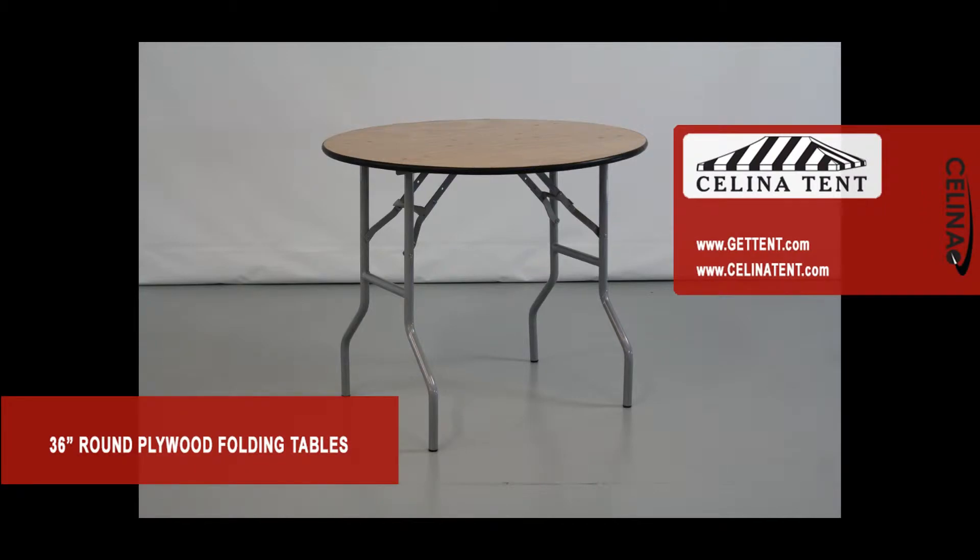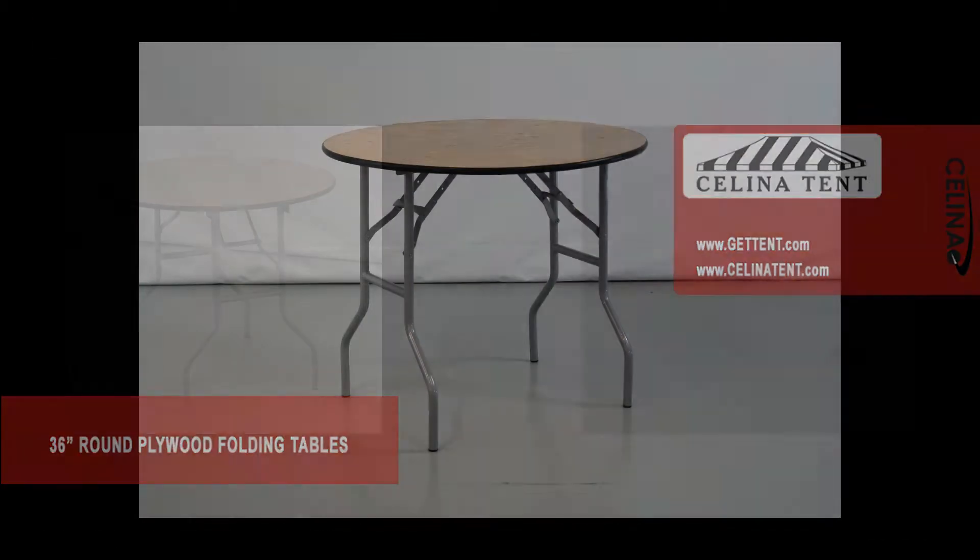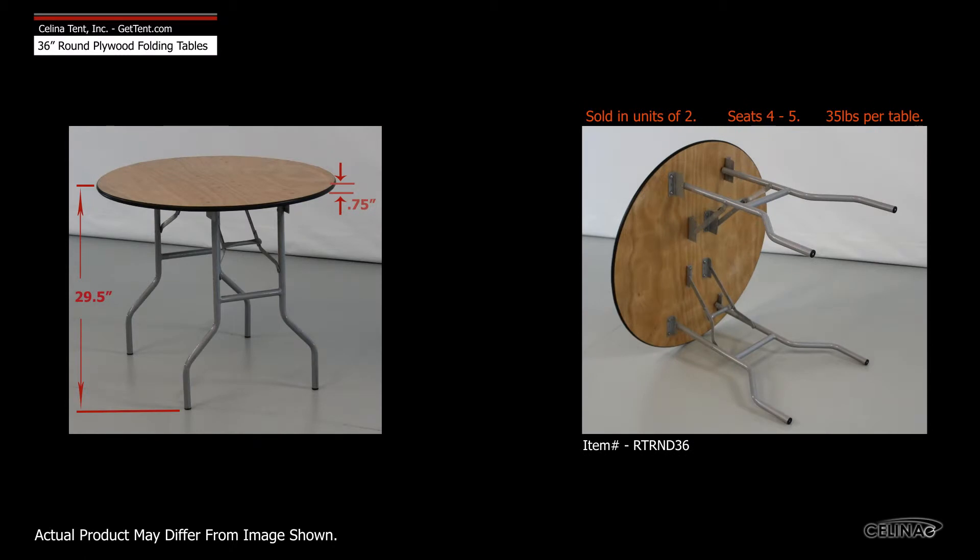Celina's 36-inch round plywood folding tables are lacquer-topped, steel-legged folding tables that add warmth to any gathering with a beautiful wood finish. These 36-inch round folding tables have no added runners underneath.